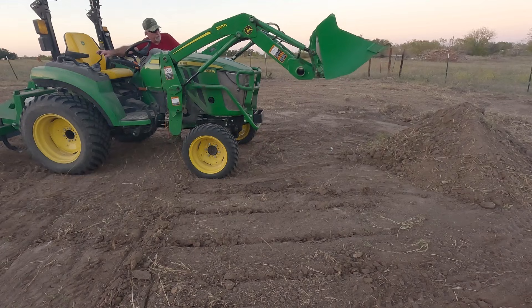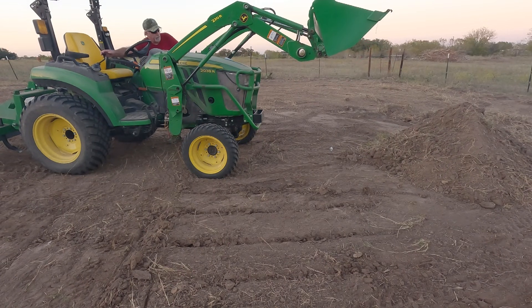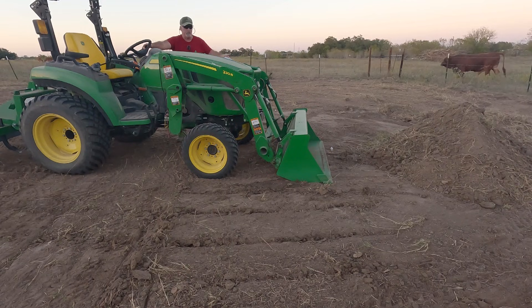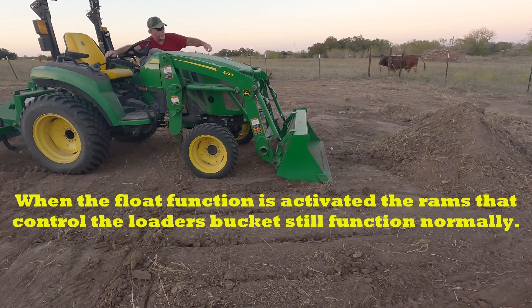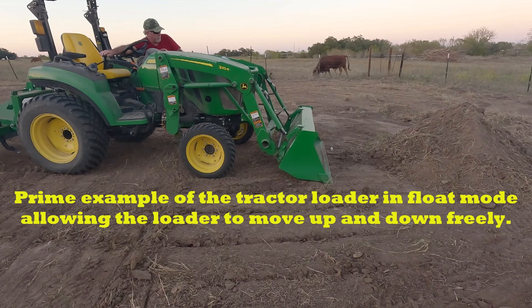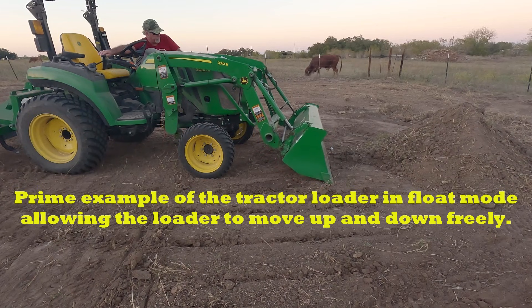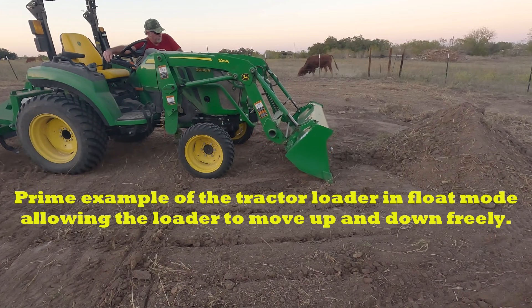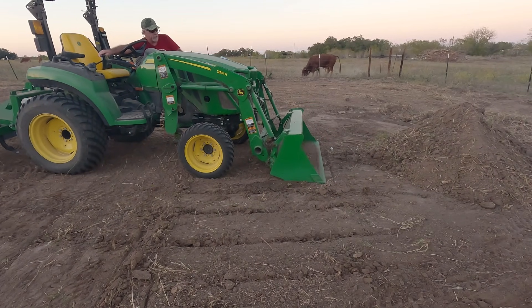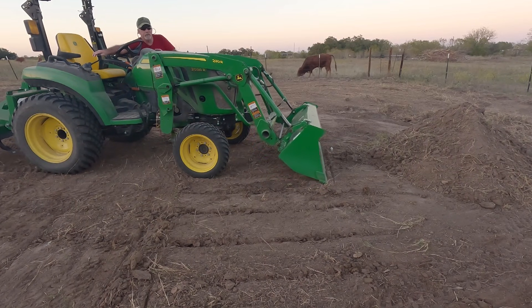We're going to go ahead and start coming down. I'm going to go ahead and put it in float mode — that's bringing the loader control all the way forward. You saw that it freely dropped the loader itself. The loader kind of floats — it allows the bucket to come up without raising the front end of the tractor, and we can drop the bucket or pull the bucket back in. If you'll notice, the only thing that's moving here is the loader itself.